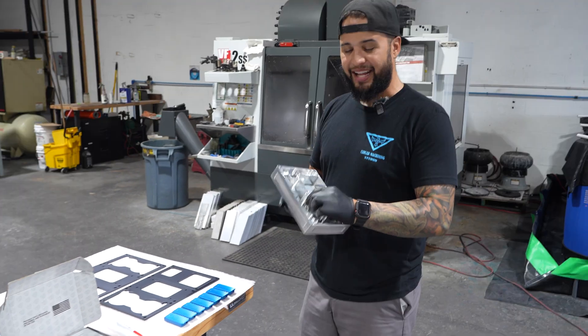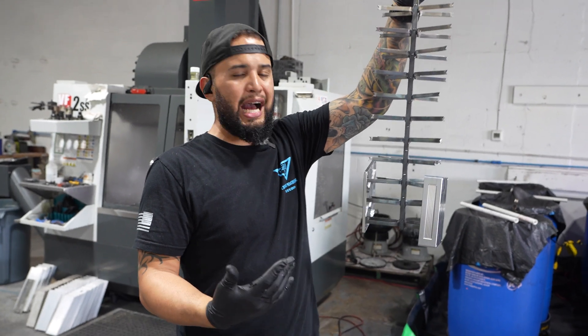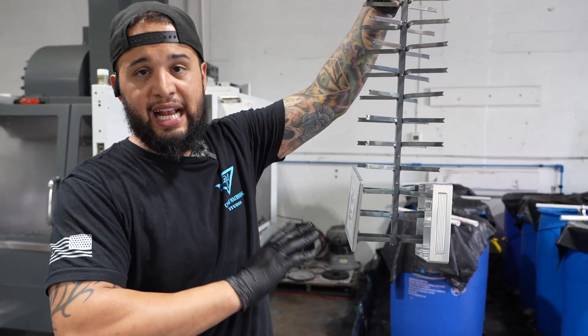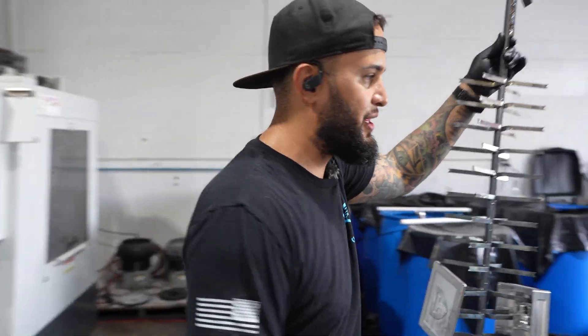Guess what? We're going to be anodizing this right now at the end of the day. So just when you think it's time to go home — nah, it's grind time, baby. Let's go. I probably don't have the most optimum rack for this, but this will absolutely work. I want this to be clear and exactly how it is. I don't want it blasted or anything like that. I want to see all the tool marks, everything.